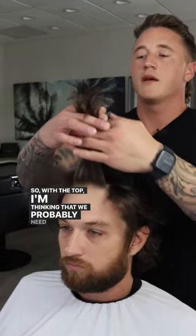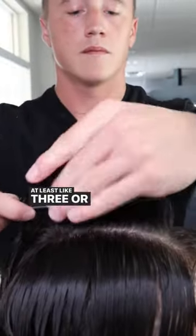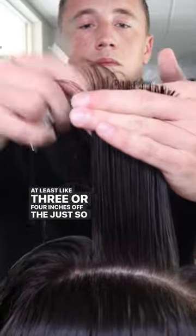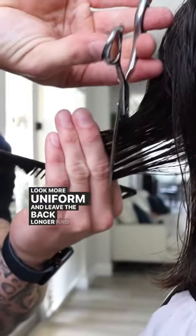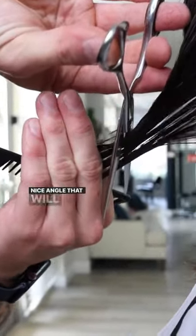So with the top, I'm thinking we probably need to take at least like three or four inches off the top, just so it will transition nicely to the back and to the sides and it will all look more uniform. And leave the back longer and create this nice angle that will go this way.